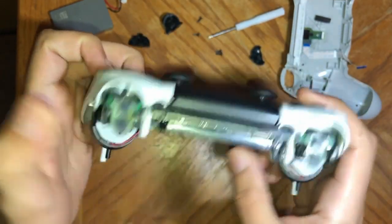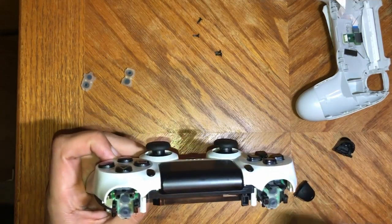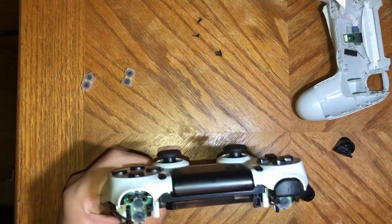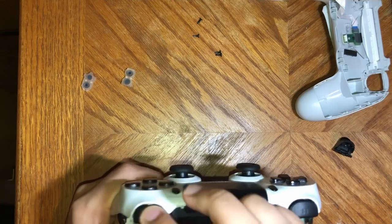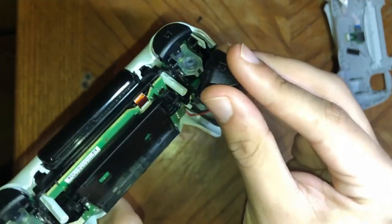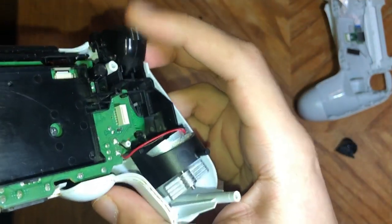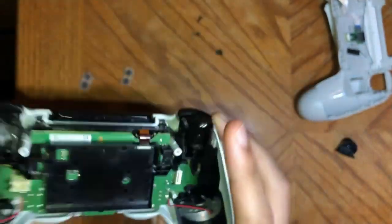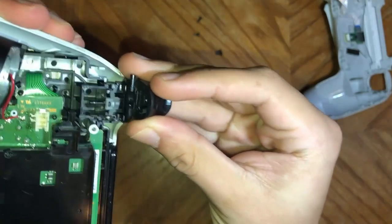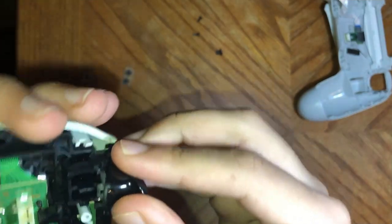Slide the second one in — it only goes in one way, so it should be fairly simple. Now that you've got those changed, the L1 and R1 are just going to snap right in — just push them down, and make sure you put them on the right sides. For the triggers, you want to make sure that you put them under the springs — so the spring's under it. Same thing on the other side. If you have an older gen, the springs come out with it — just put them in the little grooves and it'll slide right in.